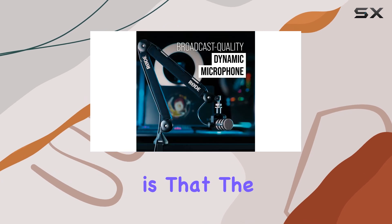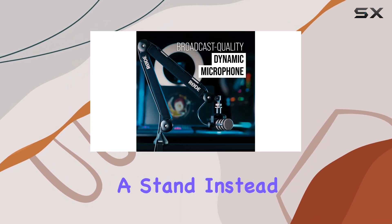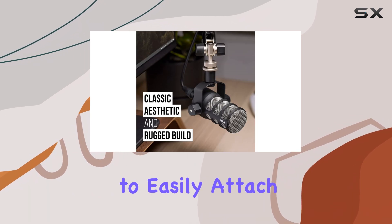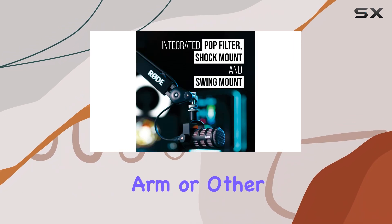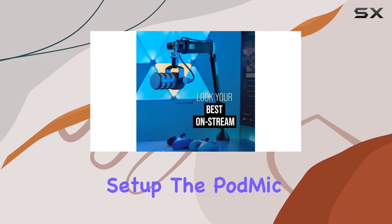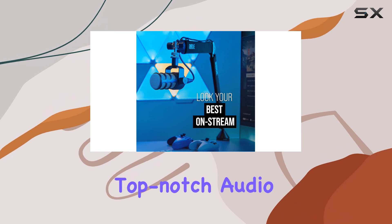Another consideration is that the microphone does not come with a stand. Instead, it features a screw mount, allowing you to easily attach it to a boom arm or other mounting options. While this may deter some users, once you've got the right setup, the PodMic excels in delivering top-notch audio.